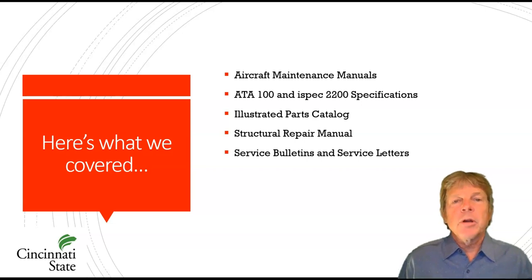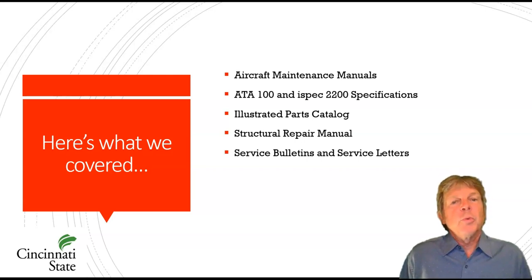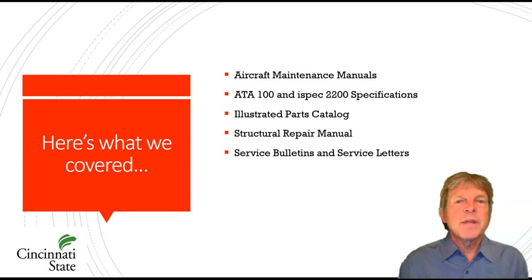So here's what we covered today: aircraft maintenance manuals; the ATA-100 and ISPEC 2200 spec, which is a standardized numbering system; the illustrated parts catalog and how we find and order parts; the structural repair manual, which tells us how to repair structure and is an FAA approved document; and service bulletins and service letters. I'm Tim Morris from Cincinnati State. Thanks a lot for watching.